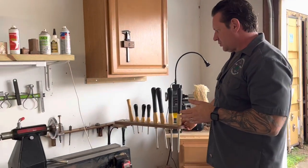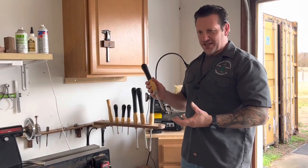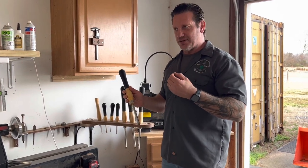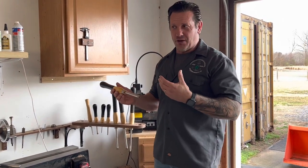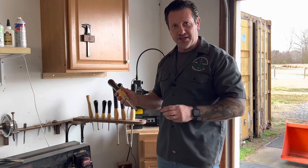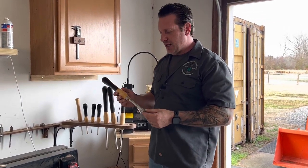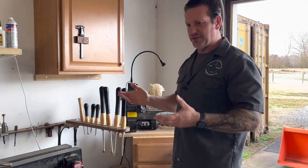I use carbide tools primarily when I turn. My new year's resolution was to learn how to turn with high speed steel tools, so I took a class at Woodcraft. It is a better finish when you use high speed tools. I started with carbide because I wouldn't consider myself a professional turner — I turn out of necessity. I started because I had to make some knobs for antiques I was restoring. Carbide tools are very easy to learn and get efficient with, but you do have to do a lot more sanding. So this year I'm transitioning to high speed tools — I'll probably still use carbide occasionally, but I'd like to get better at the art of turning.